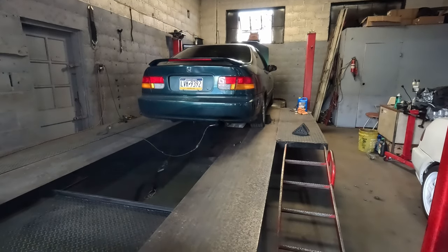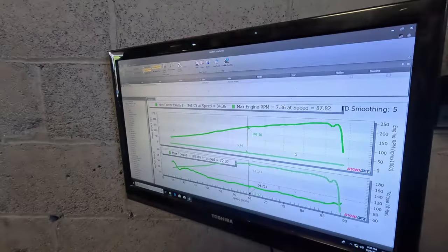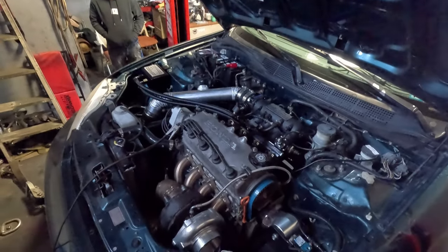Alright, we're strapped down. I'm going to put some heat in the car and then do our first pull on 8 to 10 psi and go from there. First pull result: we made 241 horsepower and 182 foot-pounds of torque on 10 pounds, and it hasn't even peaked yet. That's actually really good — that's like K24-with-cams-type power. I'm going to bump in two degrees of timing at 10 pounds and see if we pick up anything.